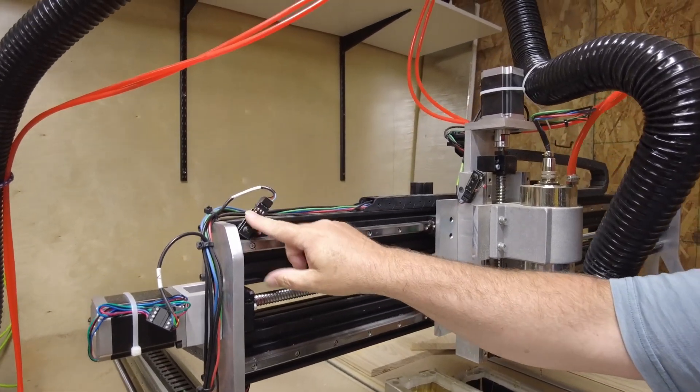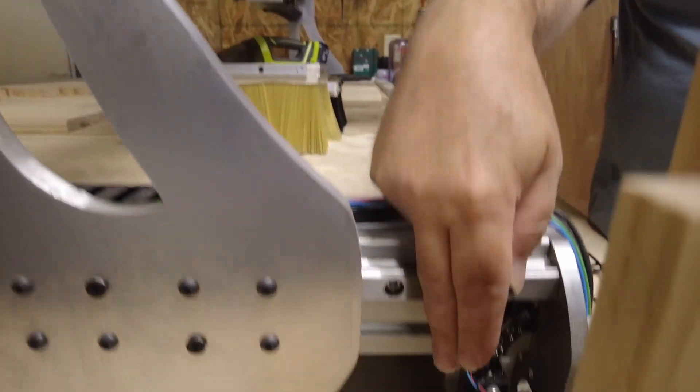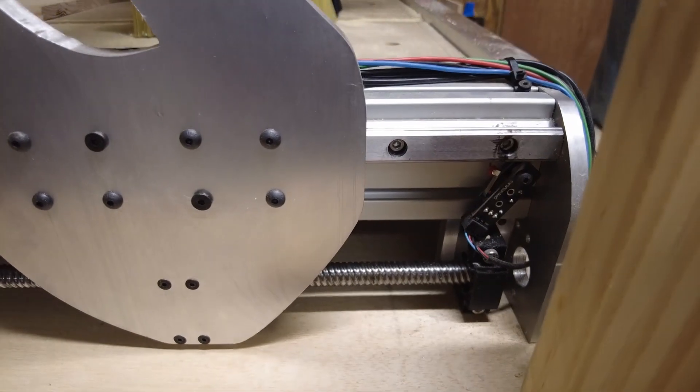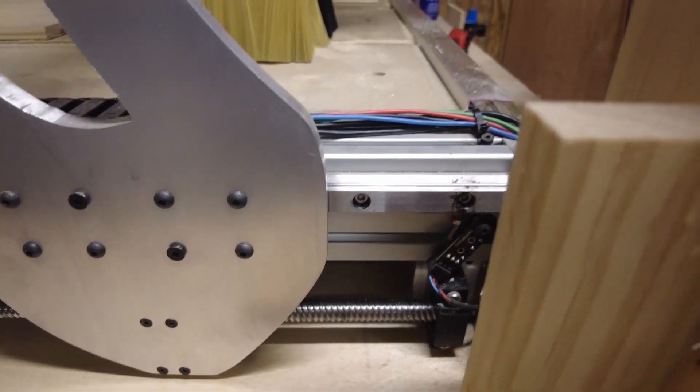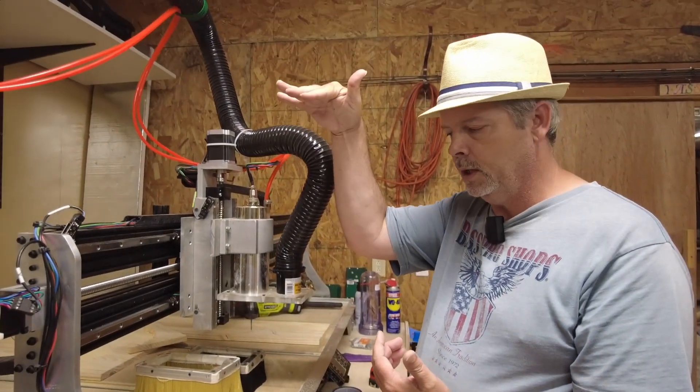There's one homing switch on the X, one on the Z, and one on the Y. Those are the positions this machine homes to: left, front, and Z all the way up.